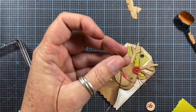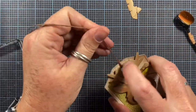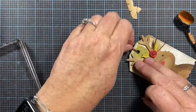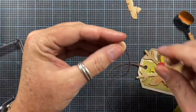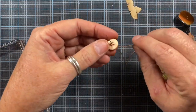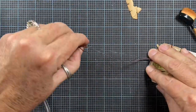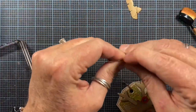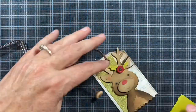Next I'm adding the hanging string, slipping some brown hemp twine through the hole of the tag. I also added a button detail on the end of the tag — I did a cross stitch with the hemp twine through the button, which not only holds the button in place but also creates the little loop for the hanging tag.